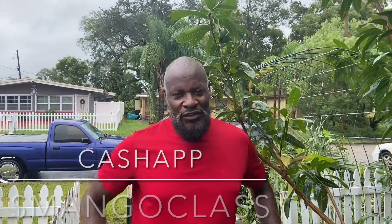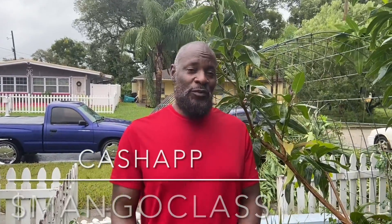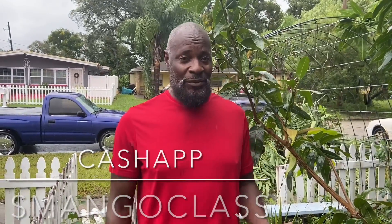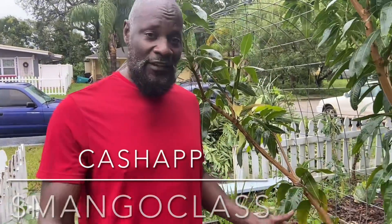Good afternoon everyone, this is Shane. So Zion and I, we have just been through Hurricane Ian. Maybe you have too and have a lot of damage — we did have a lot of damage.